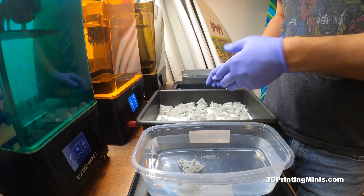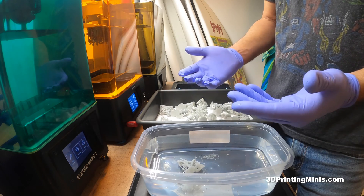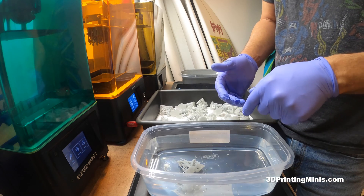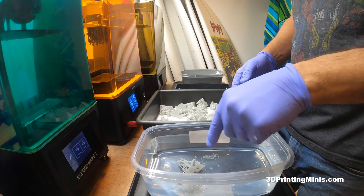I get all my plastic Tupperware stuff from the dollar store because it's five to twenty times cheaper than getting it at Target, Walmart, or Amazon. And that way, if it gets wrecked or ruined someday, you can always throw it away and get new stuff. You want to use a pretty big vat of water.